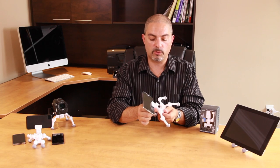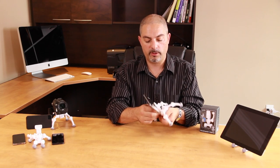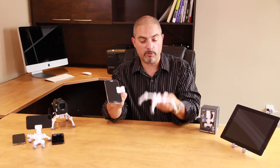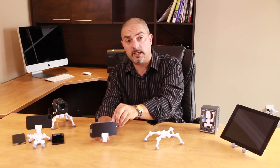Now, unfortunately smartphones don't come with your standard quarter-20 thread. However, the clamp is easily removable from the body of the quadropod, and you can put it on any standard tripod to take your picture.